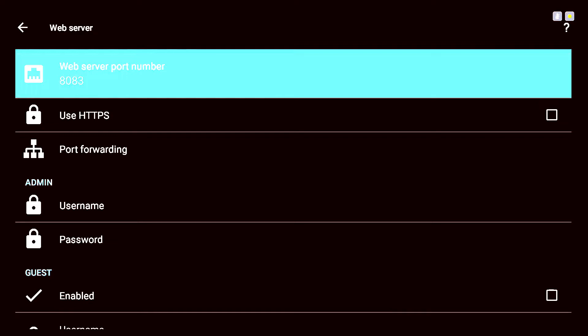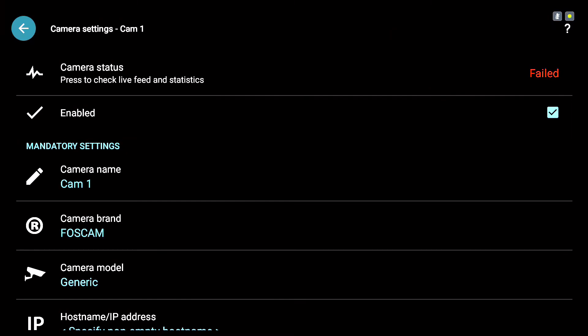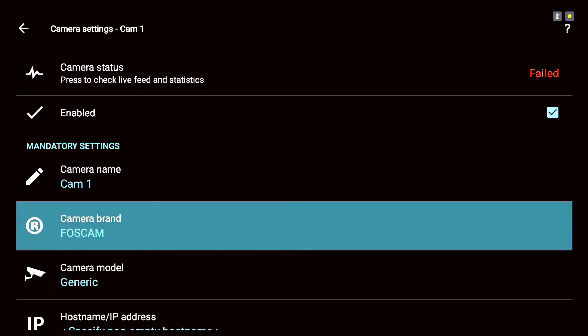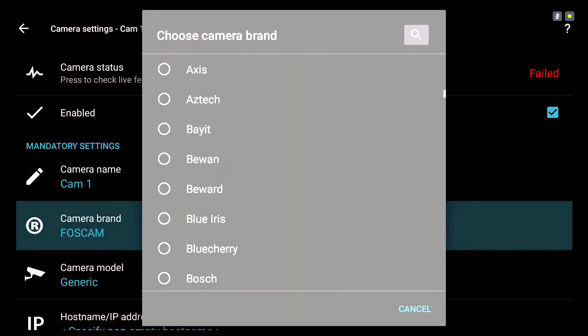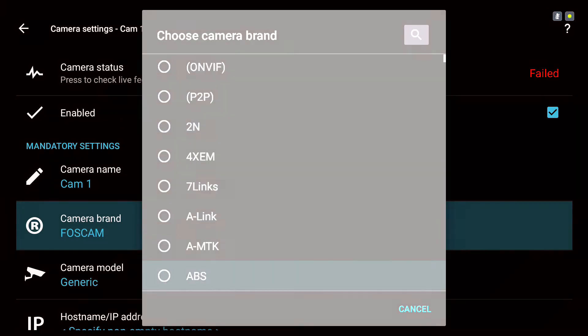We'll get into the web server later in the video. For now, back out of this and go over to the right to click on 'Add IP Camera / NVR / DVR.' In here you'll first have to choose the camera brand. There are a ton of camera brands — let me go through them slowly so you can see if yours is compatible.